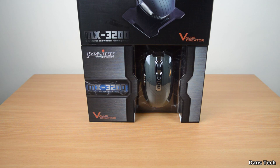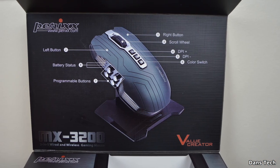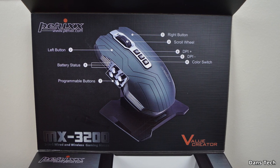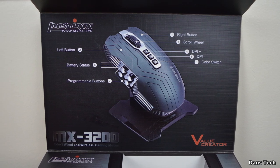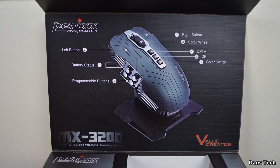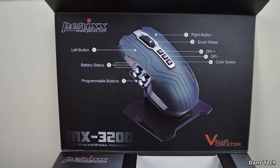As you open the top piece of the product, you can see the product and it shows you some of the buttons — it shows you the DPI button, your mode switching button. There are also 4 programmable buttons on the left, which we're going to be taking a look at in a bit.